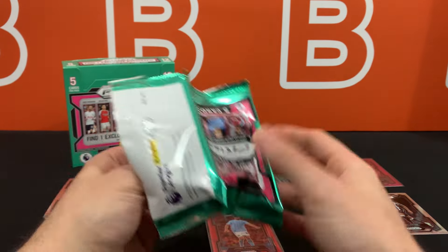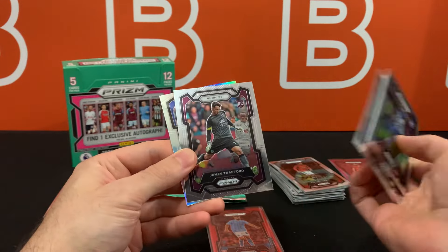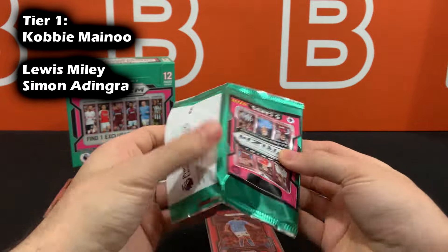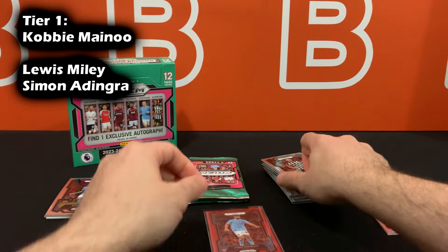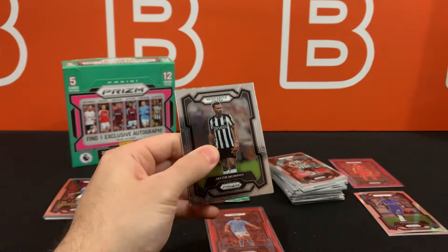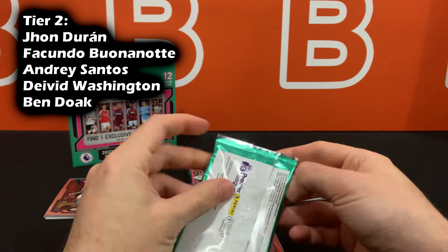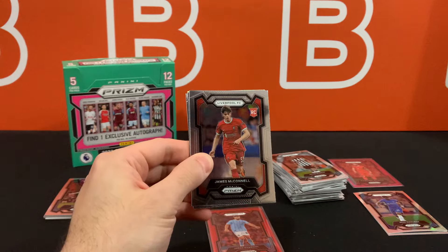In terms of rookies, if you're still not familiar with them at this point, we've seen all the formats. The biggest chase especially from this product — because of the red stars and the nice team colors to go with Manchester United — it's going to be Kobbie Mainoo. He's honestly way ahead of all the other rookies in this set. And then you have Lewis Miley going off the hype, though I think the hype is slowly dying down and his card values are reflecting that. And then we have John Duran.